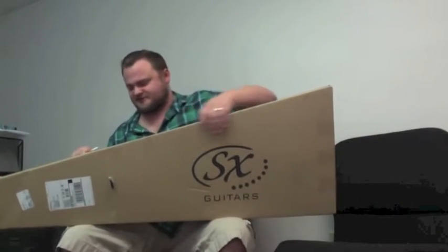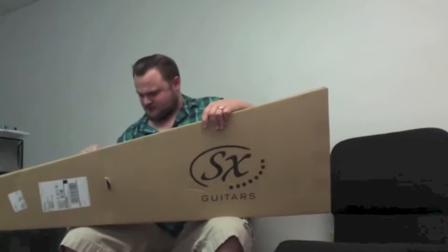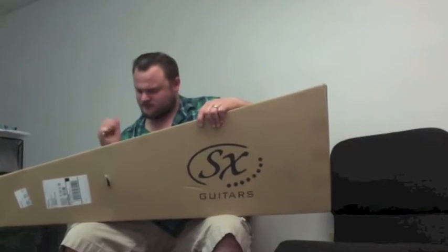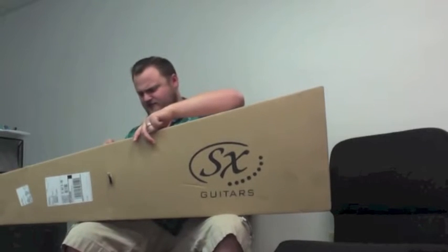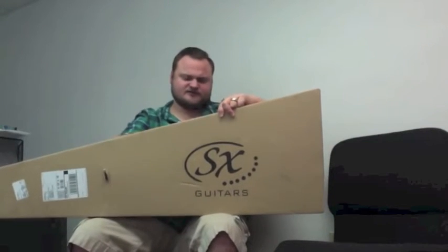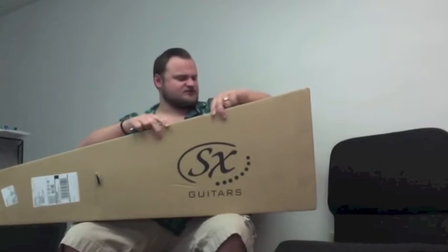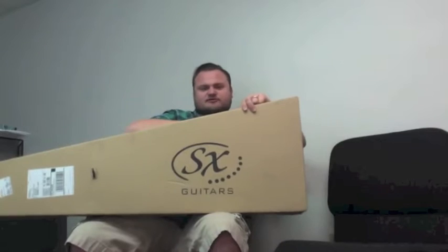My first impression is this is a full-length, full-scale bass, and I'm impressed by just how small the packaging is. I think it's supposed to have a gig bag and everything in it — no amp, just a bass and a bag and a DVD. This is the URSA, straight up SX URSA Jazz Bass. It's supposed to be in Lake Placid Blue — I guess we're going to find out.